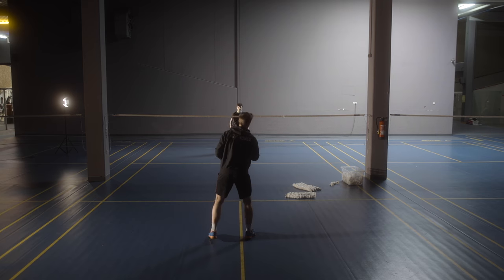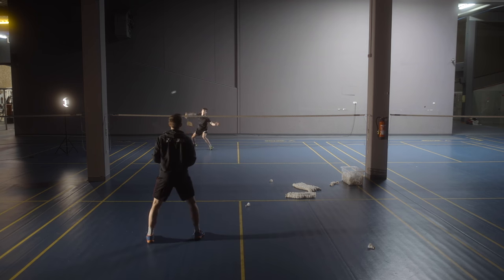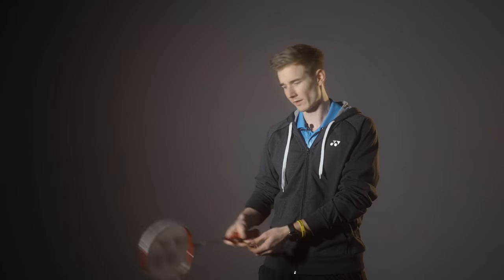Once you get really good at the feeding technique, the next step is to put in some movement yourself and get the right rhythm for the player working on the other side. You can see I always move slightly towards the side where I'm playing to, and also try to get the exact rhythm — so when the shuttle arrives at my side, I play the next one to make it as realistic as possible. To do that, you have to get so good that you don't have to focus on your feeding technique anymore — you can just do it without looking and focus on the player on the other side.